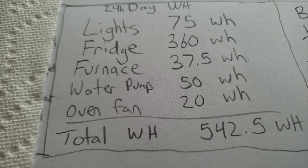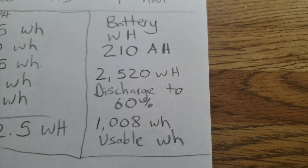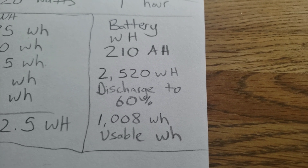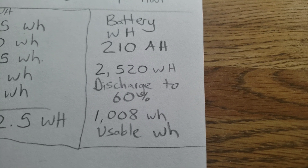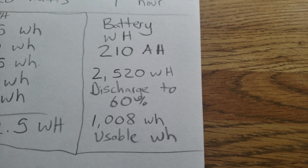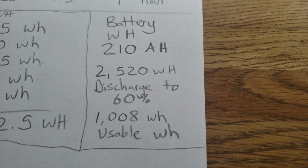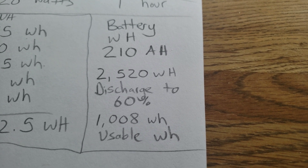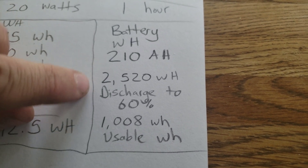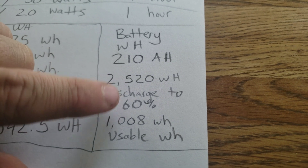More important than the solar panels are the batteries. If you don't know what size battery bank you need, start off with 100 amp hours and go from there. I already have two 6-volt batteries at 210 amp hours, so my battery bank is 210 amp hours — a grand total of 2.5 kilowatt hours or 2,520 watt hours. Being discharged to only 60% gives me 1,008 usable watt hours. You can't use all of them because you don't want to kill your battery completely — that's bad for the battery.